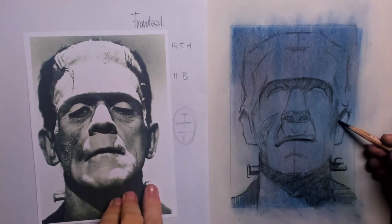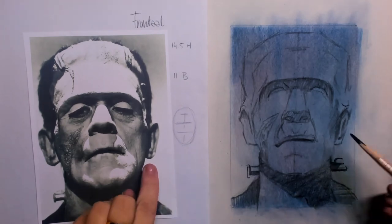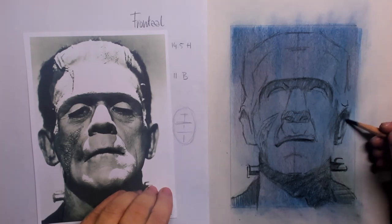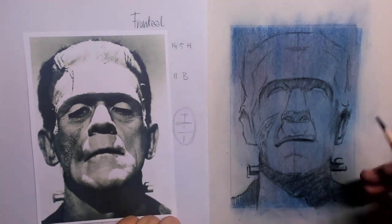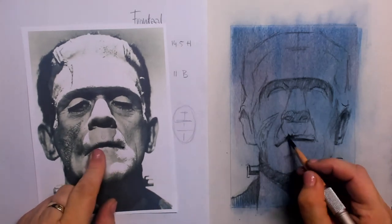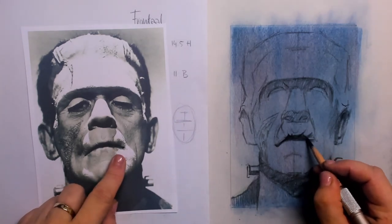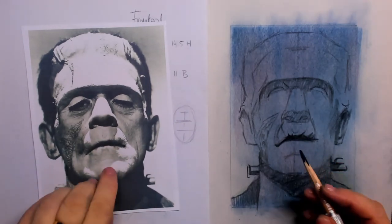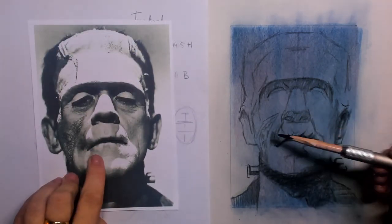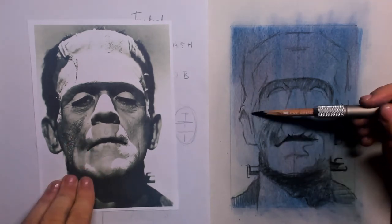Now I have most of the landmarks in and I can start to put in more and more shadows — shadows for the ears of course and the upper lip. It takes a lot of shadow there, and you can also see a little bit of the wrinkles that are around the top lip and also beside the corners of the mouth.